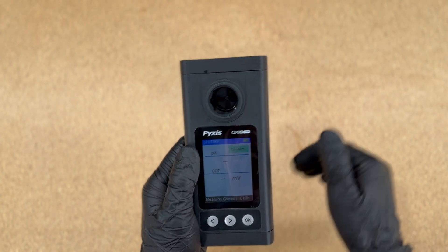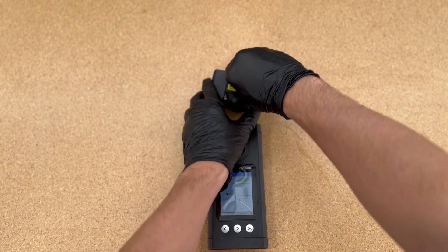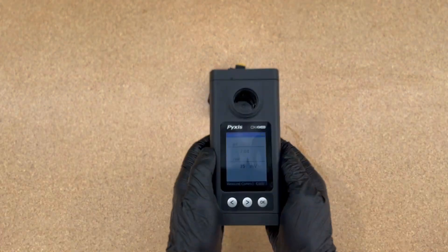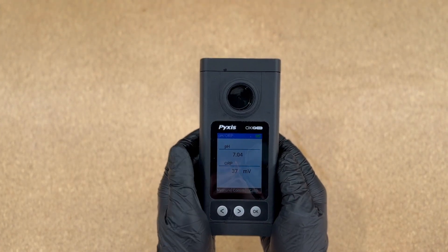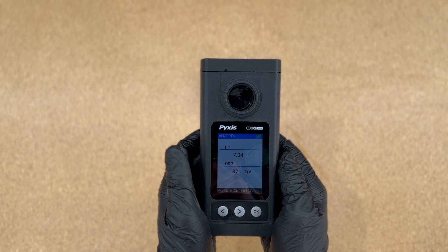You can use the Connect button to go ahead and connect to your Bluetooth pH ORP module — and remember to open the lid so that the module is on. Once it's on, you'll see on the OxyGo the actual reading of pH and ORP.